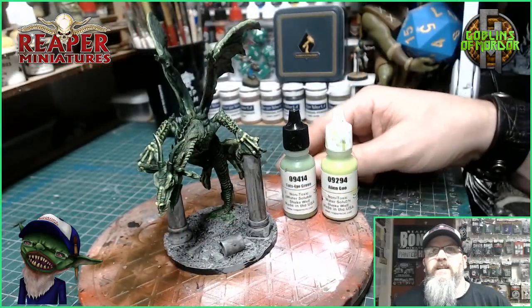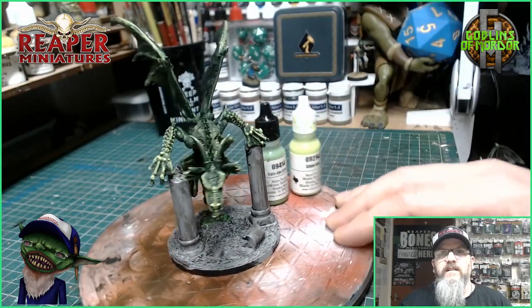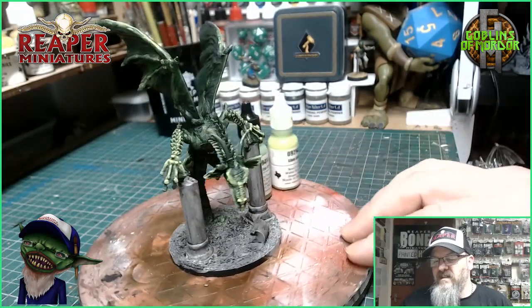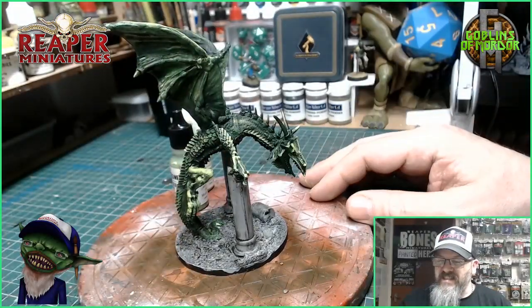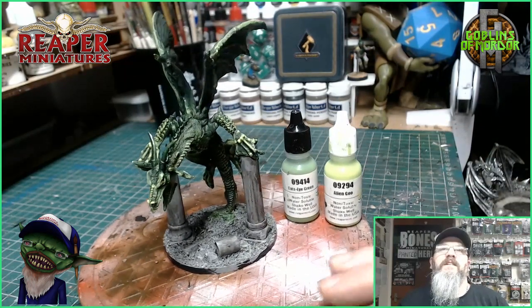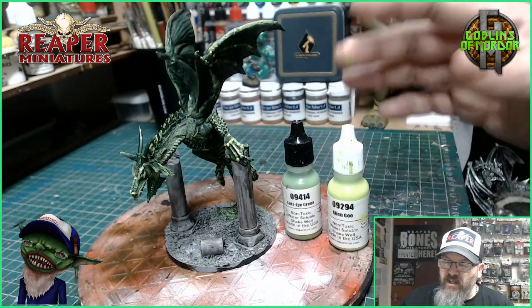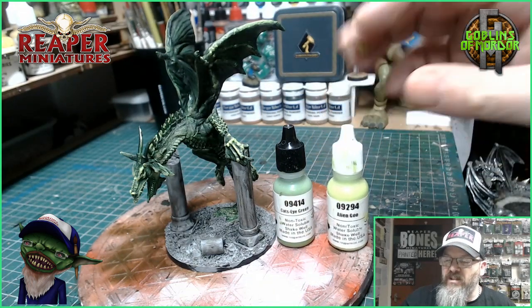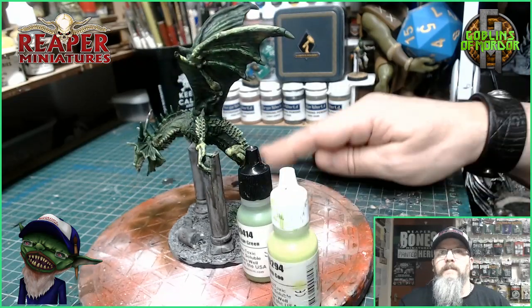For the dragon skin today I've been using Cat's Eye Green and some Alien Goo for all the skin tone effects. I've dry brushed them on in layers and that looks fantastic. Now what I'm going to do is finish off the base and add all the details to this miniature. It's a very simple paint — you've got that dark skin tone, dry brush on the green, and then I added the Alien Goo as a highlight. And that's all we need to do for that skin. Looks awesome.